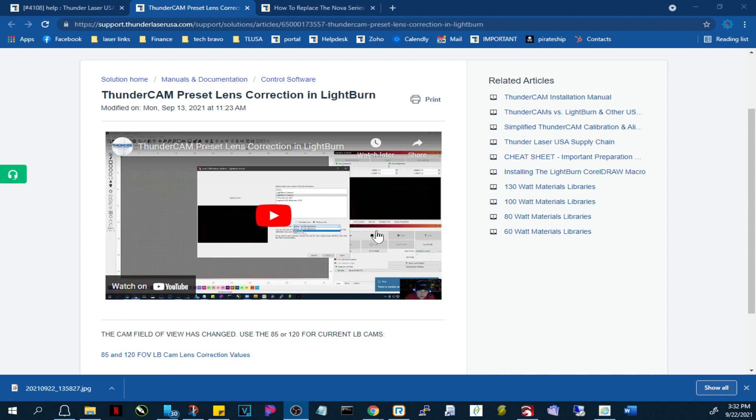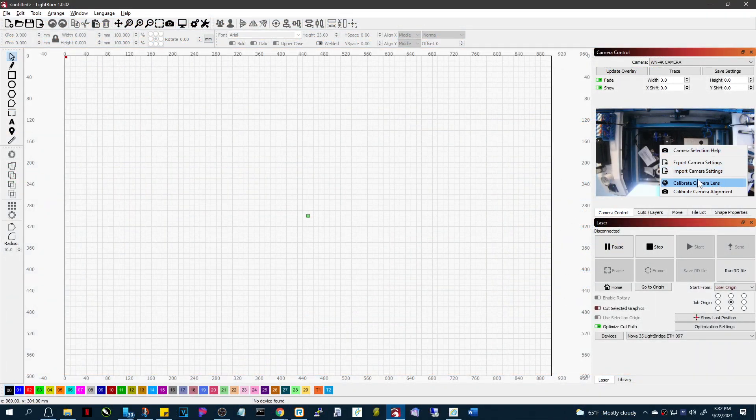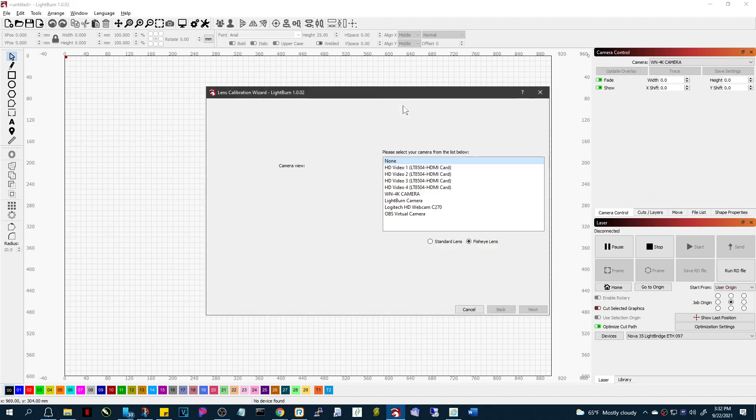Hey guys, this is Brian with ThunderLaser. This is in reference to the lens calibration part of LightBurn. Let me switch over to LightBurn for a minute. You've got two things that you have to do in a certain order, and the first one is to calibrate the camera lens — what this does is remove any distortion from the lens.